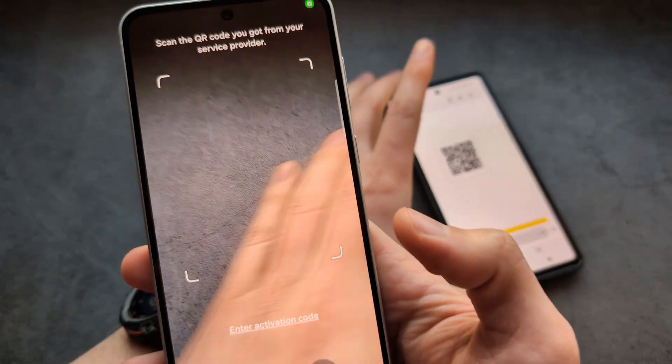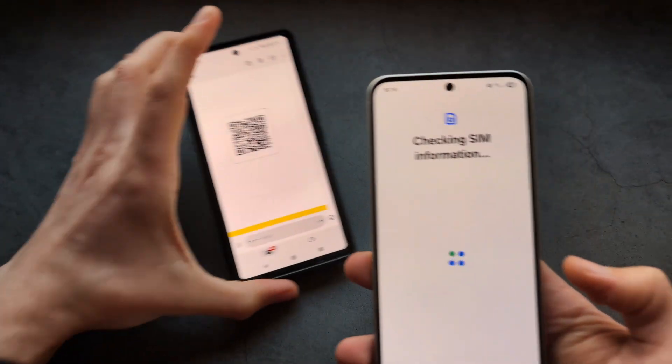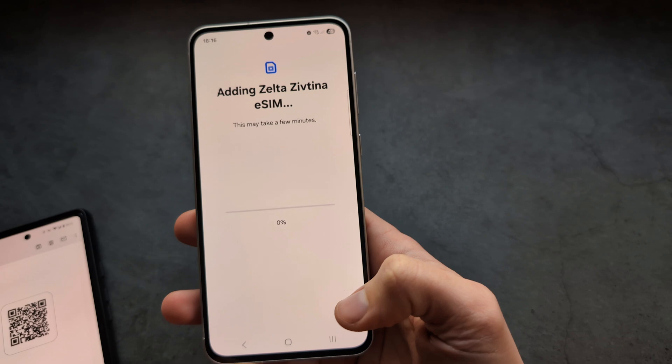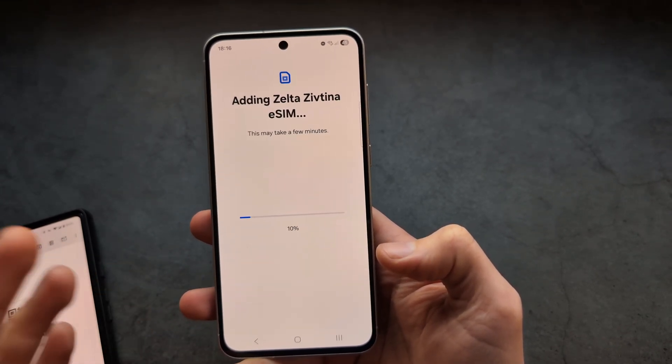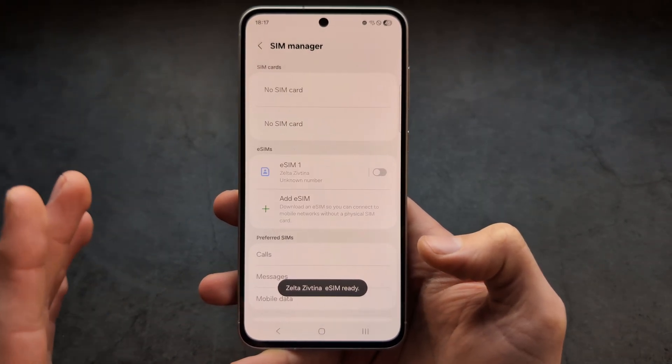If you have the QR code, simply point the camera at it and it pretty much instantly reads it. Click Add and this might take maybe a minute, though usually much faster — it took me maybe about 20 seconds.